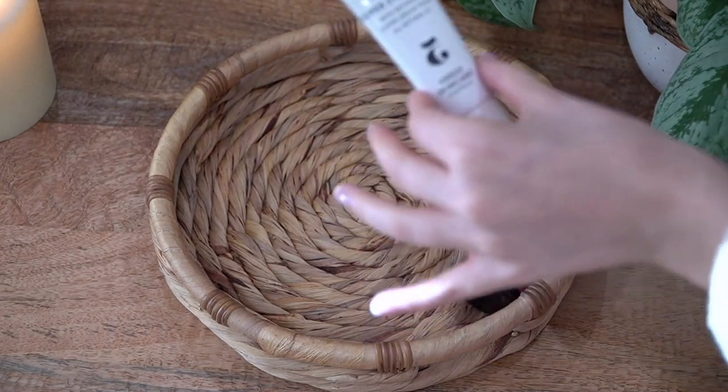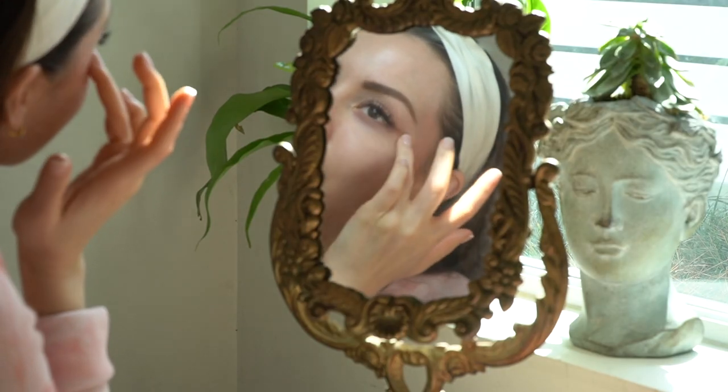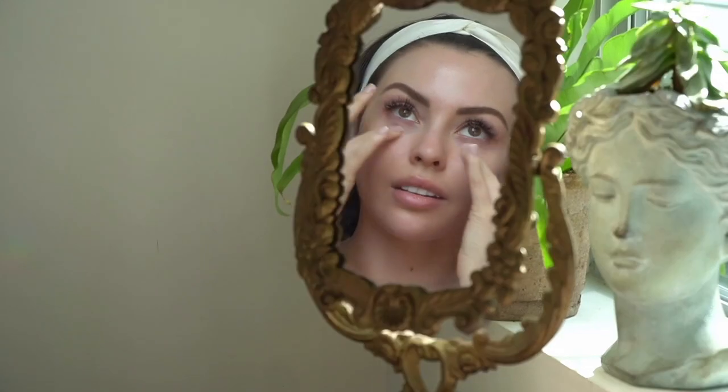I also picked out the Verso Skincare Super Eye Serum, created with retinol. This is perfect for under-eye fine lines and wrinkles, as well as really dry crow's feet.